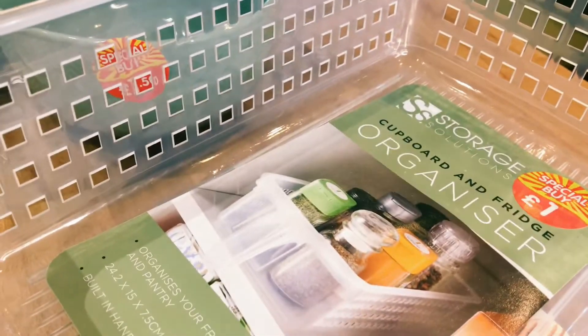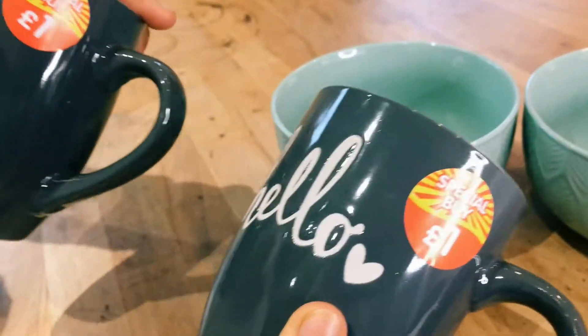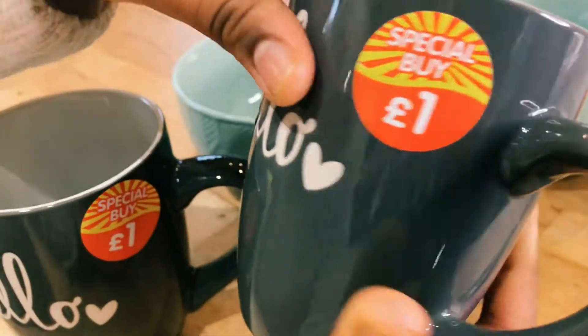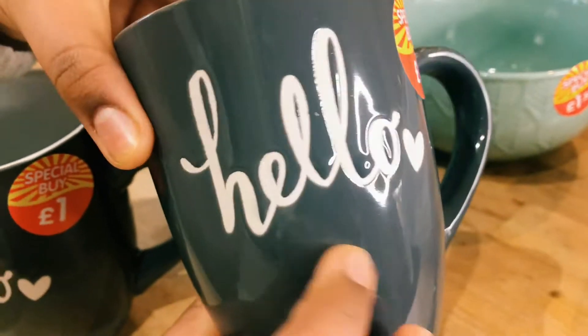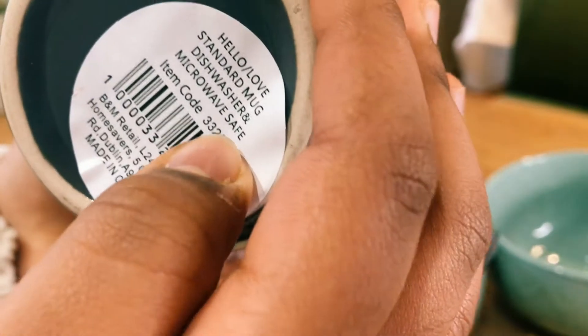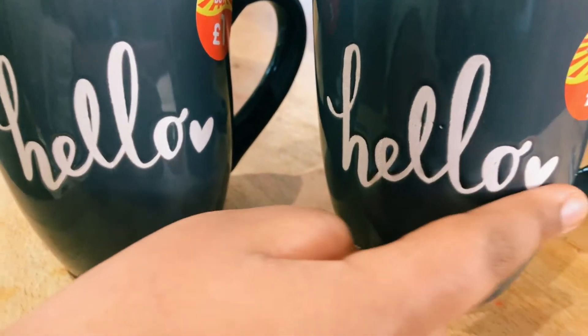Next we have cups — we've got two of the same cups. They both say hello on them and they're nice mugs, good for tea, coffee, or anything you want. They're dishwasher and microwave safe, a standard mug size. We have two of these and they both say hello with a love heart.